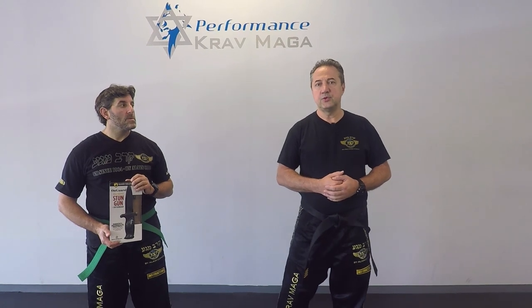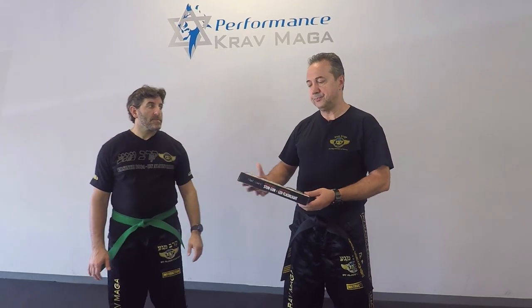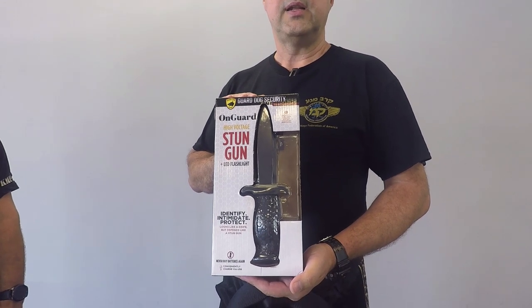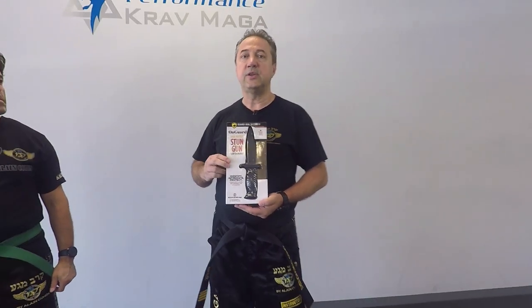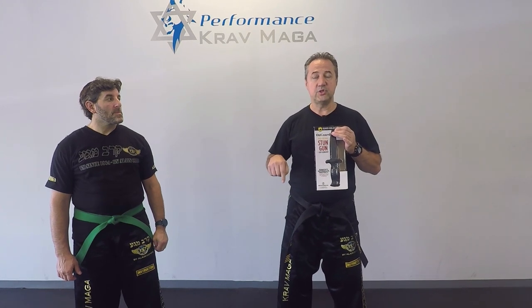Today we're going to introduce something that could be used as a self-defense tool but we also use it for training purposes. What we have here is a high voltage stun gun knife — that's the company from Florida that makes it. We also sell these, so if you're interested in buying one for your training, there's going to be a link below the video and you can purchase one for about $99, so it's not a lot.